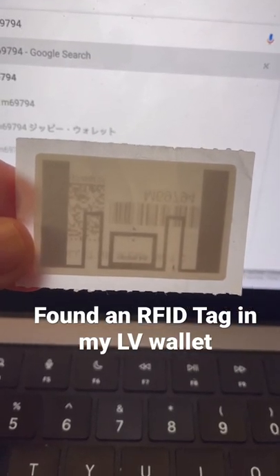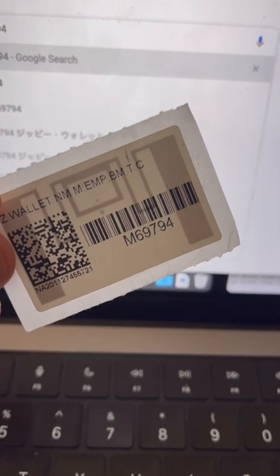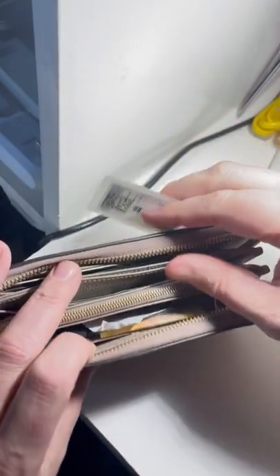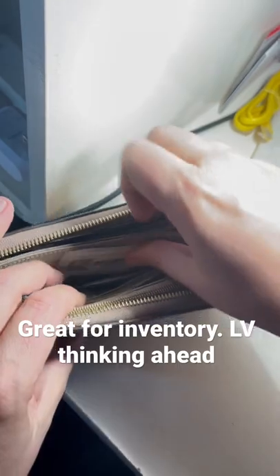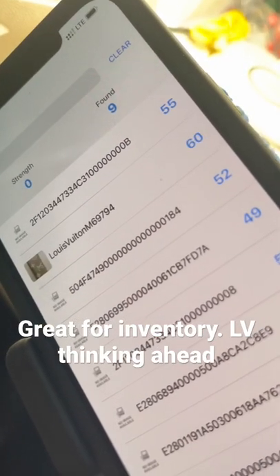I was going through my Louis Vuitton wallet the other day and I found this RFID tag on the inside of it, and it had this number M69794. I'll put it back inside, stick it down here between the money, and then we'll zip it up. See, it's reading just fine.